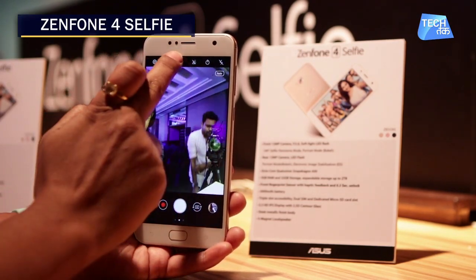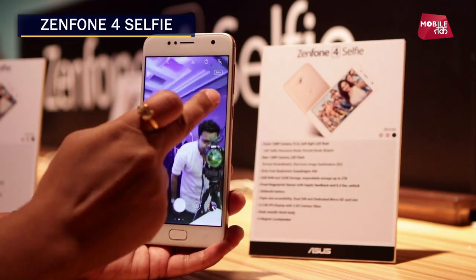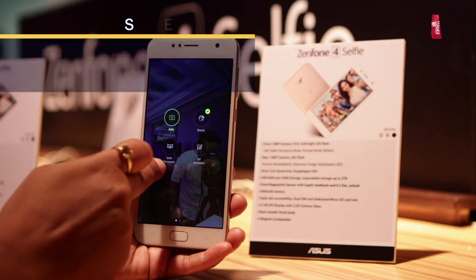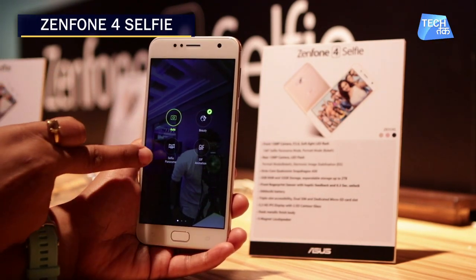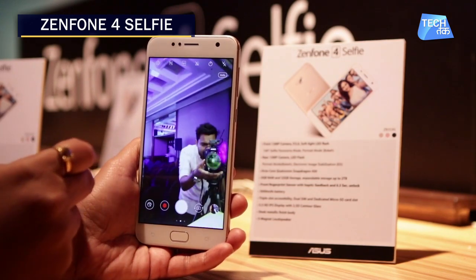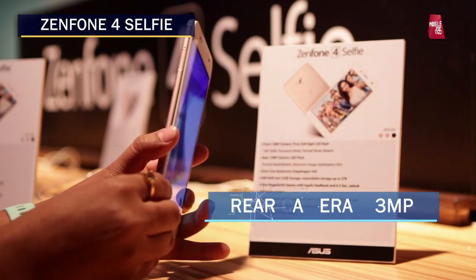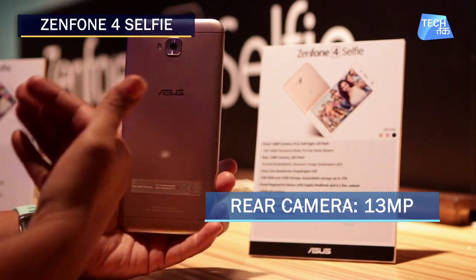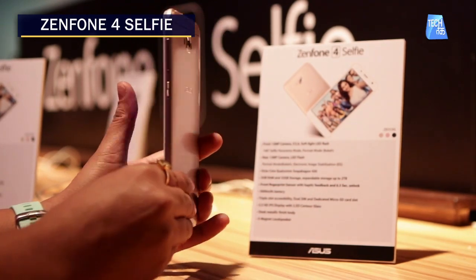You can check the various camera modes it has — it features a selfie panorama mode, a beauty mode, and different aspect ratio options. The rear camera is 13 megapixel with LED flash, and it has been kept with basic camera features.